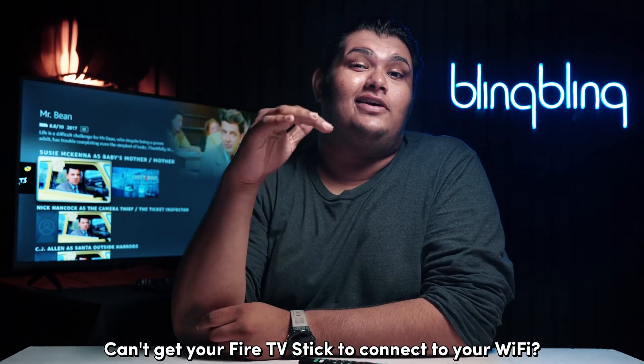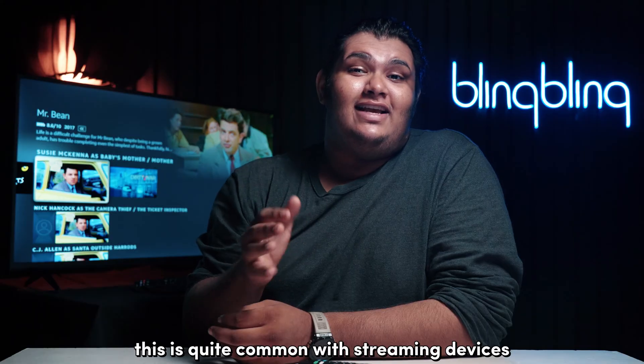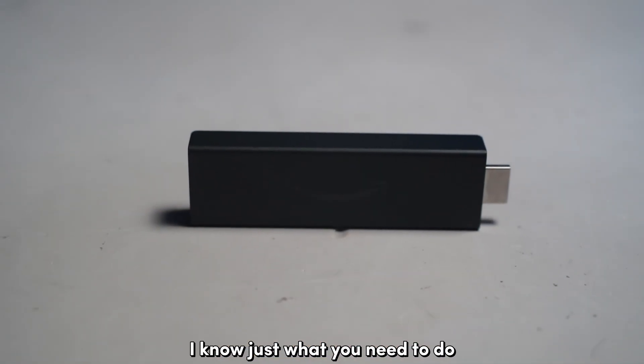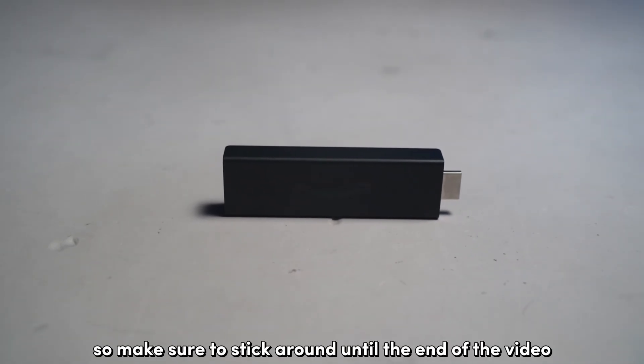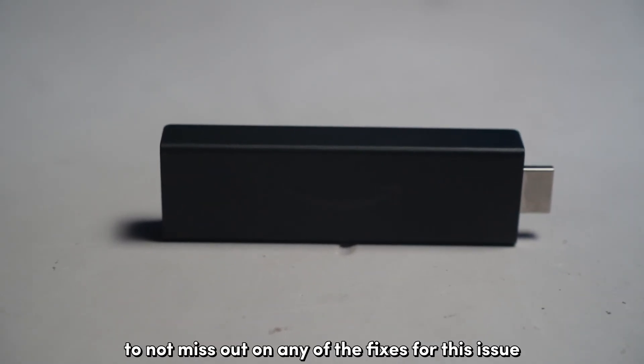Can't get your Fire TV Stick to connect to your Wi-Fi? This is quite common with streaming devices and the Fire Stick is no exception. Fortunately, I know just what you need to do to get this issue fixed. So make sure to stick around until the end of the video to not miss out on any of the fixes for this issue.